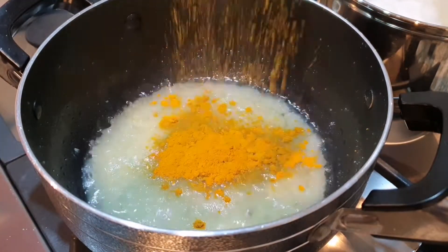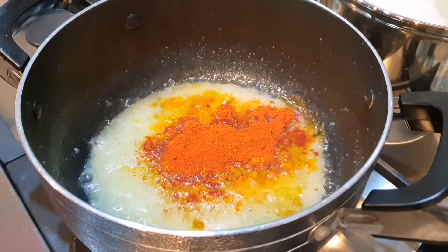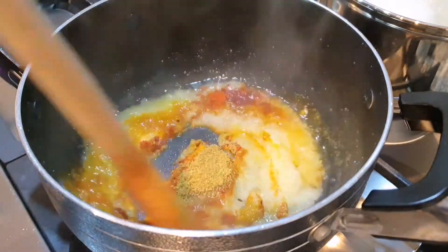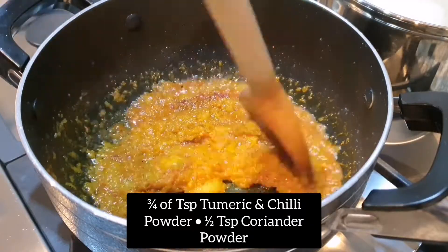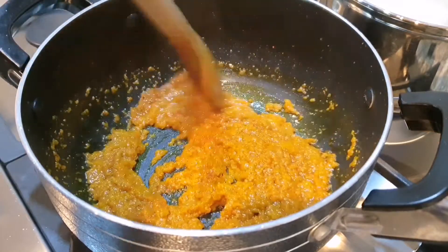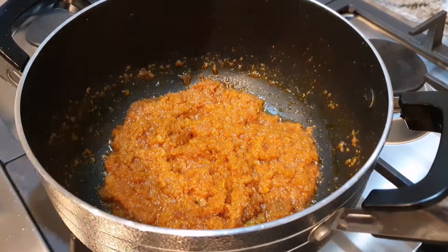So now I'm going to add the spices. We're going to start off with turmeric, then chili powder, and lastly coriander powder. Give that all a good stir mixing it in with the onions and the salt. Let the turmeric cook — you want it to be a nice fluorescent terracotta colour, you want it to lose its yellowness. It should look like this.